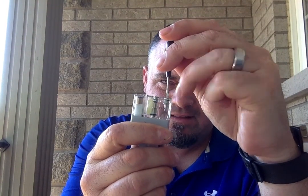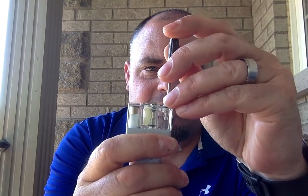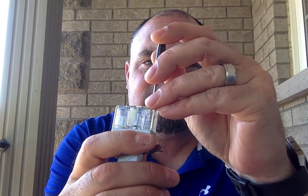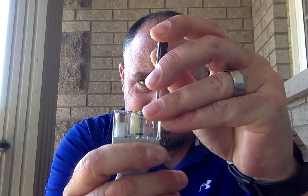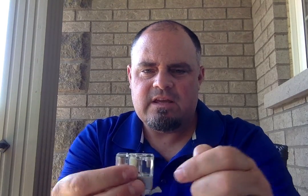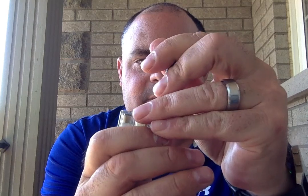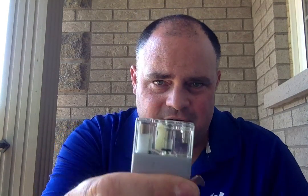You press the inlet valve — you can hear the air come out. That has relatively little air in it. Now if this sat for a while, the heat could cause more air to build up. But yeah, so there's no air in there now.